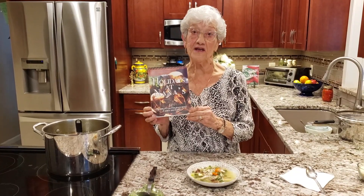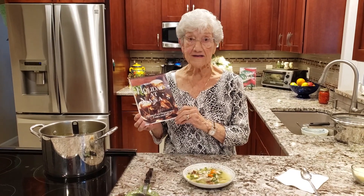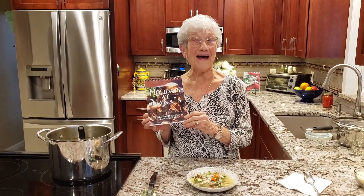If you like my recipe for Italian wedding soup, you can find it in Holiday Atlanta's and it's available at sundayatnanas.com. Bye-bye!